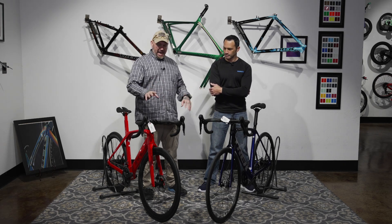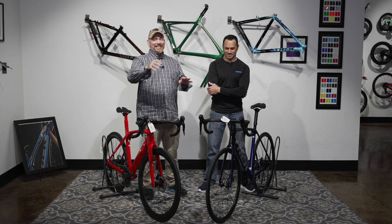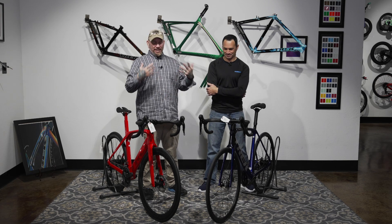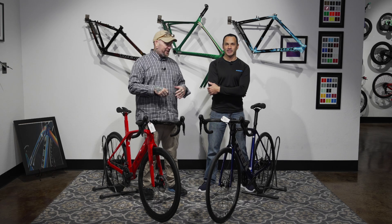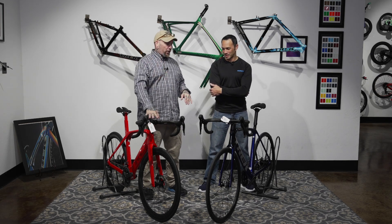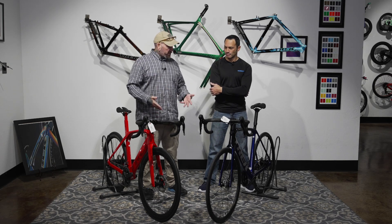When it comes to group sets, these are pretty evenly matched. This one has an Ultegra, this one has 105, but 105 is an amazing group set — it's all anyone needs. Brandon and I actually have it on the SL 5 and on my Checkpoint, and it's great. We tend to go a little higher on the group set, but these are very evenly matched. You're going to save a little weight on the Ultegra. Both disc brakes, through axles.